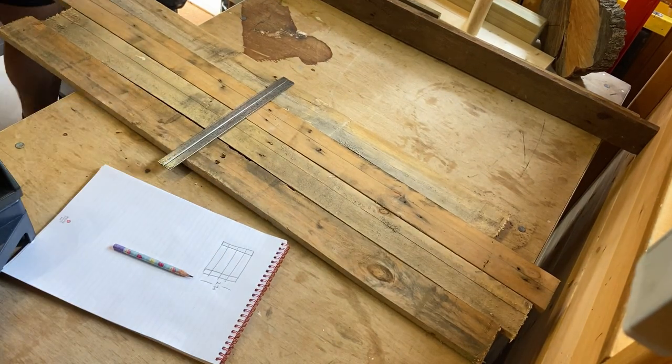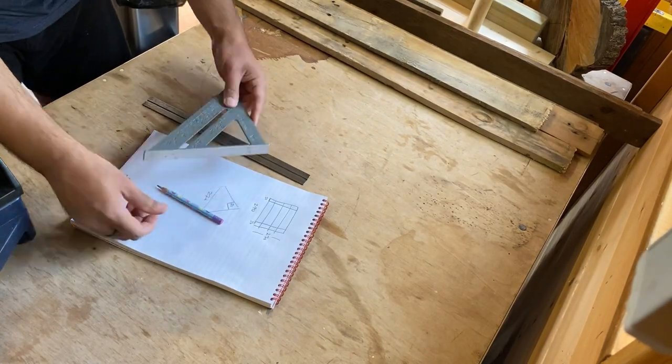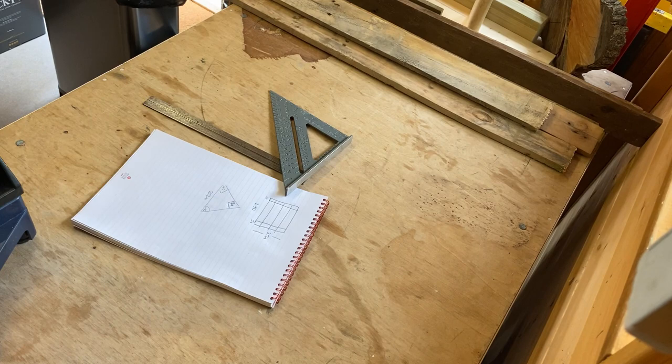I started by measuring out some pieces of pallet wood. I'm also working out the angles that I would need for the roof.